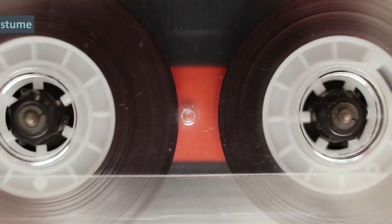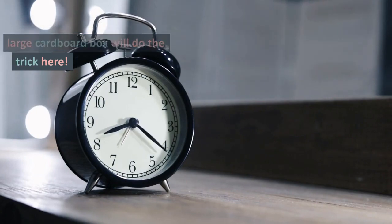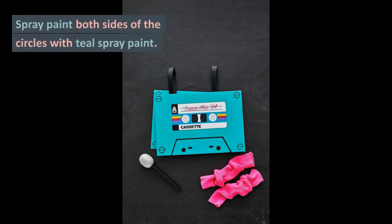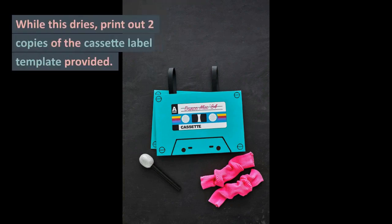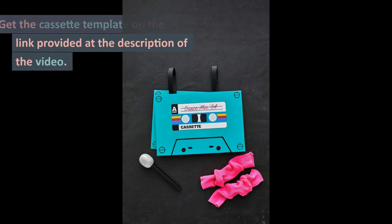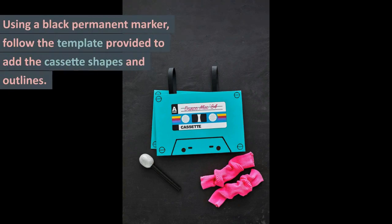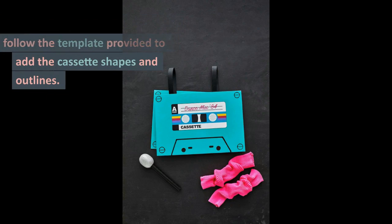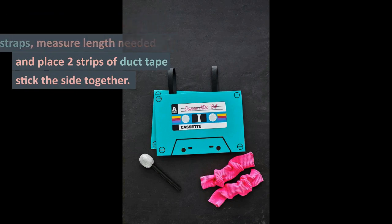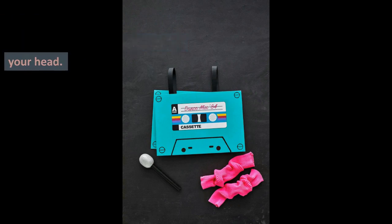6. Cassette Tape Costume. Time to go back to the 80s. Another large cardboard box will do the trick here. Cut two large rectangles from the cardboard box and spray paint both sides with teal spray paint. While this dries, print out two copies of the cassette label template — get the cassette template on the link provided in the description. Cut out the label and glue it to the center of the cardboard rectangles. Using a black permanent marker, follow the template to add the cassette shapes and outlines. To create shoulder and chest straps, measure the length needed and place two strips of duct tape stick-side together. Tape to the cardboard front and back so you can easily slip it over your head.